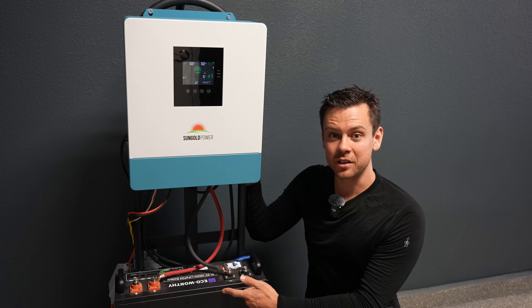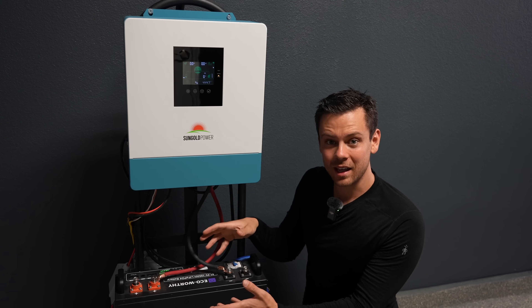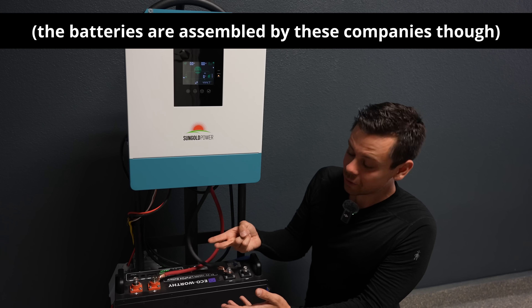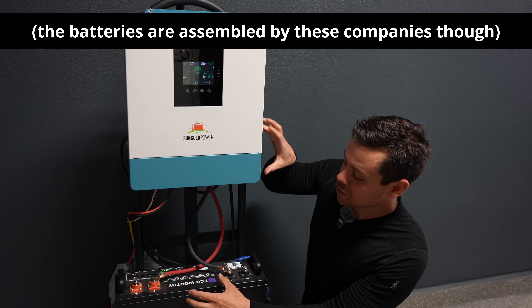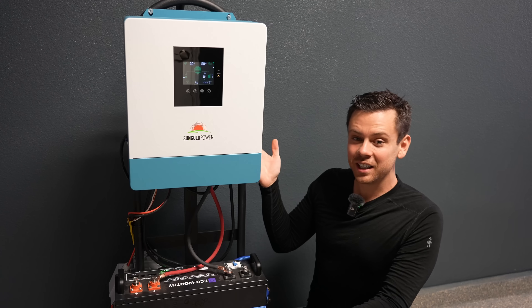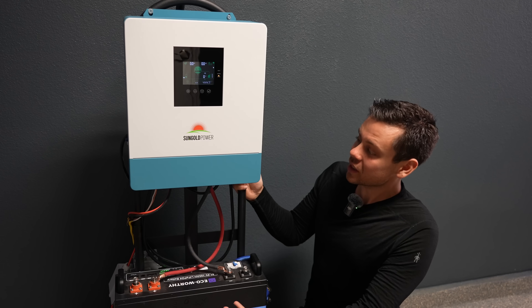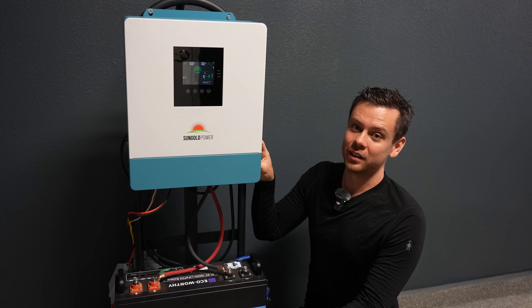Most of these products are like that. Even the server rack batteries all use the same BMSs — these companies do not make them. They handle the customer service and support, and some will do the software, but the actual devices are only made by a few companies in China. If you can find a good deal and get the same stuff, then why not buy it? There's no reason to be loyal to one brand.